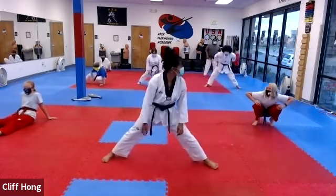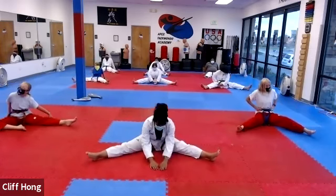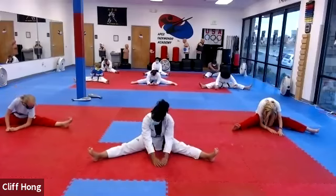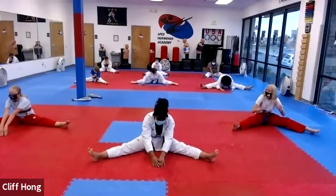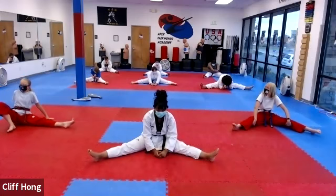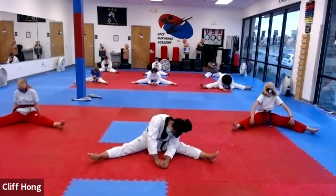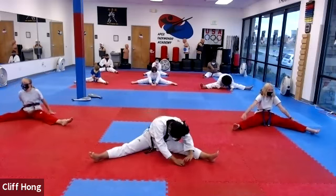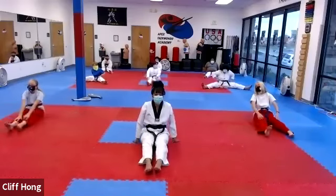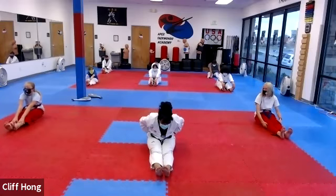Go ahead and sit back. Legs spread out as far as you can. And stretch forward. Try to put your elbows to the floor. 하나, 둘, 셋, 넷, and hold. And bring it up. Bring your feet together out in front. Stretch forward. Grab your toes. 하나, 둘, 셋, 넷, and hold.